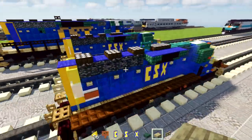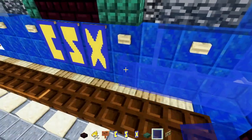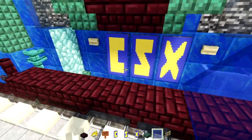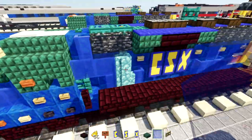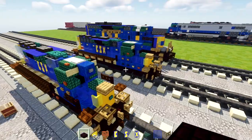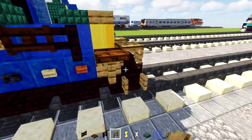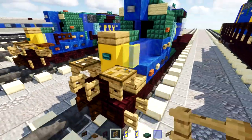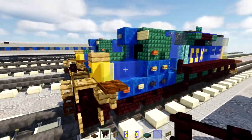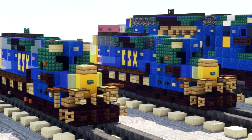Now add thickness to the logo: take blue glass pane and add it to whatever side of the lapis lazuli is exposed, filling that in with blue glass panes all around just to add a little more thickness. Open up the fence gate in the back. Then take dark oak fence gate, dark oak trapdoor, nether brick fence, and oak fence, and add the front railing: oak fence on both sides with a dark oak trapdoor on top. Behind the trapdoor add nether brick fence and a dark oak fence gate on the other side. That's pretty much it on how to build the 1 to 1 scale CSX SD40-2 in Minecraft.